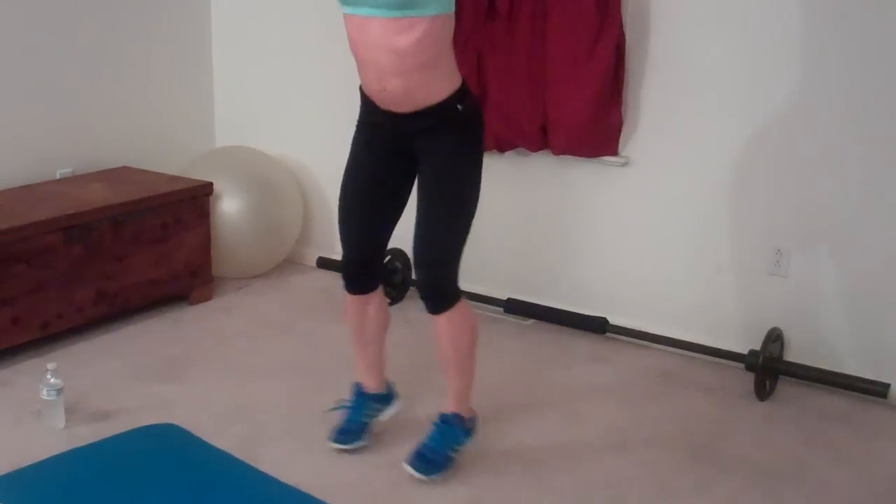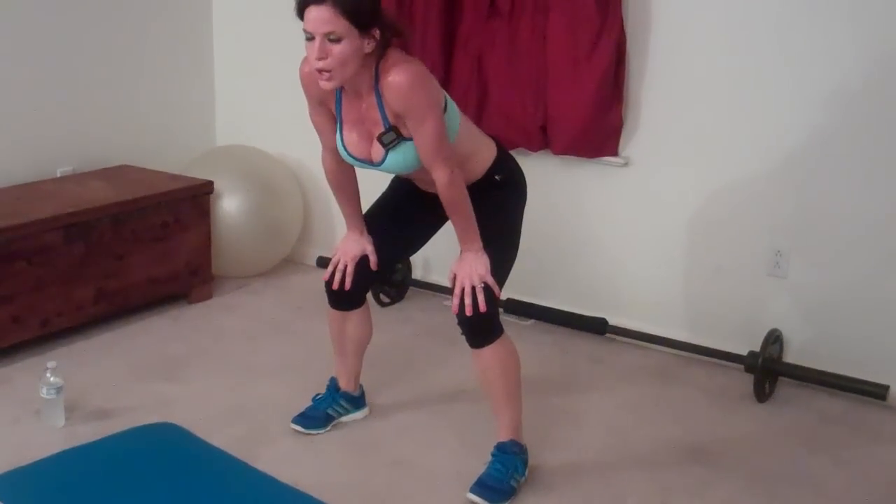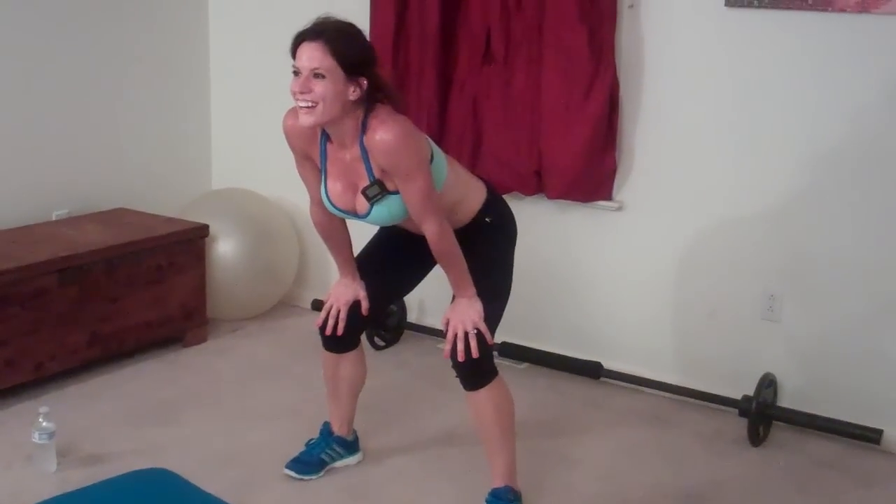Next up is low jack — a jumping jack but our hands are clasped around our head. Stay down. One, two, three. Chest is lifted, butt reaches backwards. Four... ten. Oh, my thighs — they're burning!